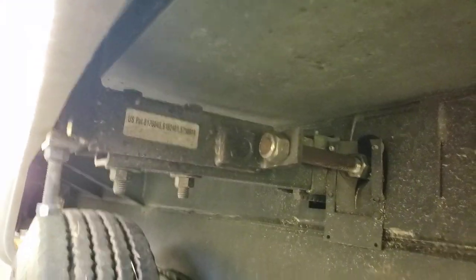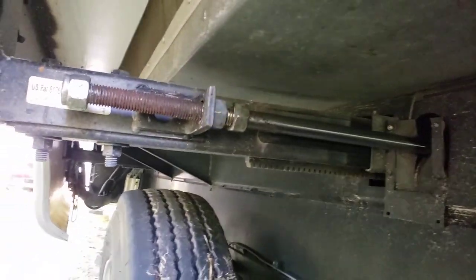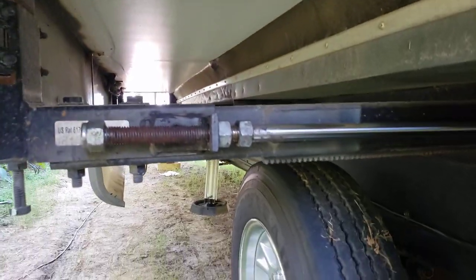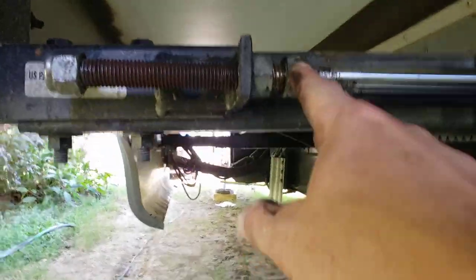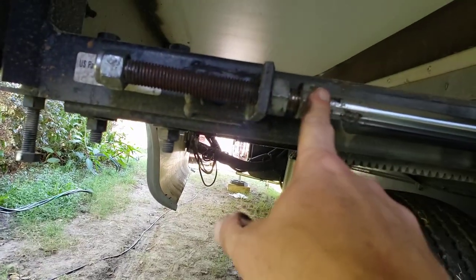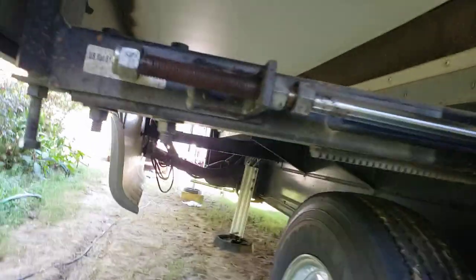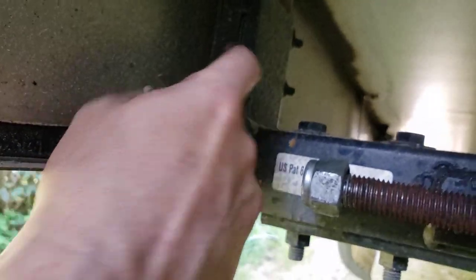Anita, go ahead and take it out all the way. Now that that's adjusted the way I want it, I'm still not going to mess with the retainer nut — or jam nut — yet. I'm going to loosen up these two screws here and the other two screws on the other side of this bracket, and we're going to make some adjustments.